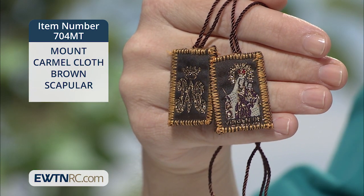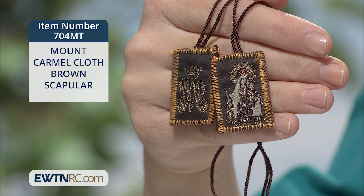Each piece measures approximately one and three-eighths of an inch by one inch. The cord is brown and measures approximately 14 inches from scapular to scapular, or 28 inches in diameter in total.